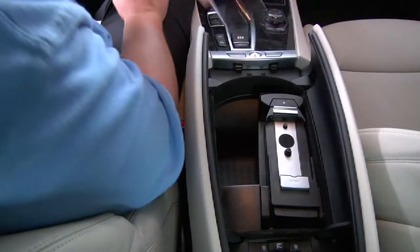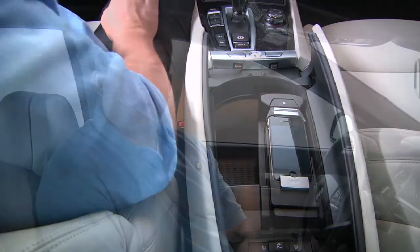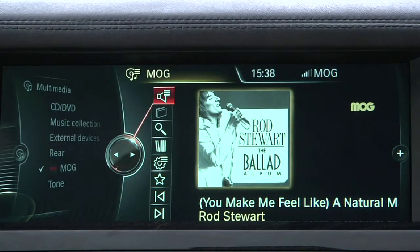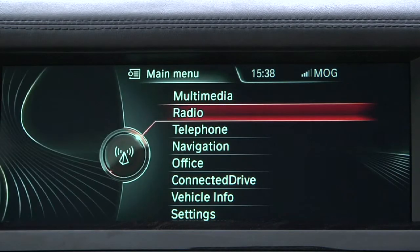It's possible to start these apps directly on the phone prior to placing it in the snap-in adapter, or you can place the phone in the adapter and then start the app using iDrive. Be advised that you can only have one third-party app active at a time. If you wish to switch from Pandora to Mog, or Mog to Stitcher, you must first use iDrive to turn off the active app prior to launching the newly desired app.